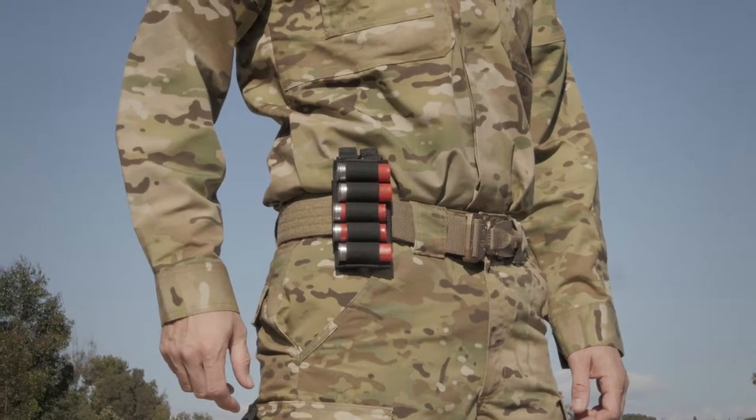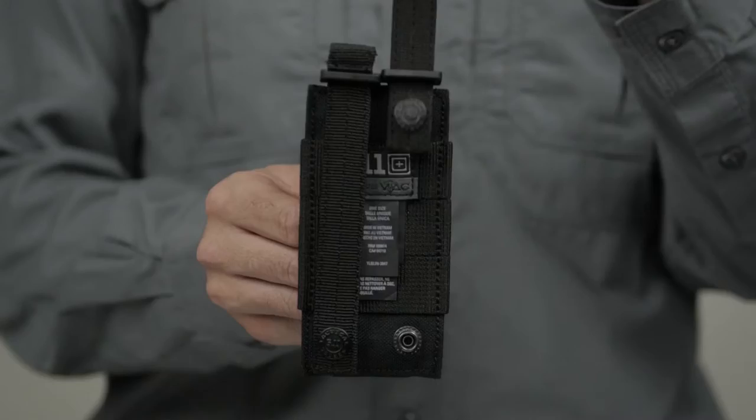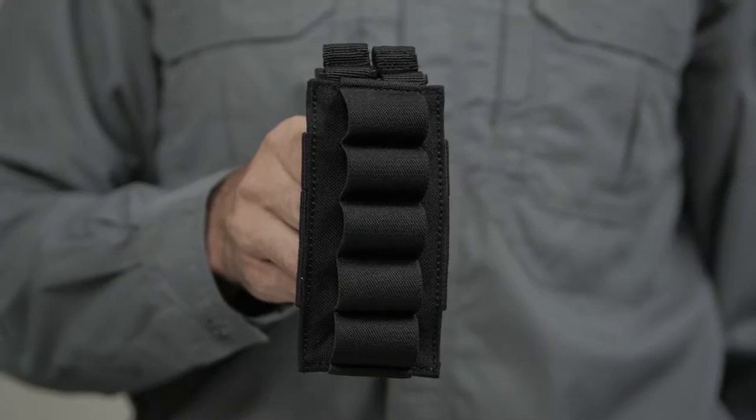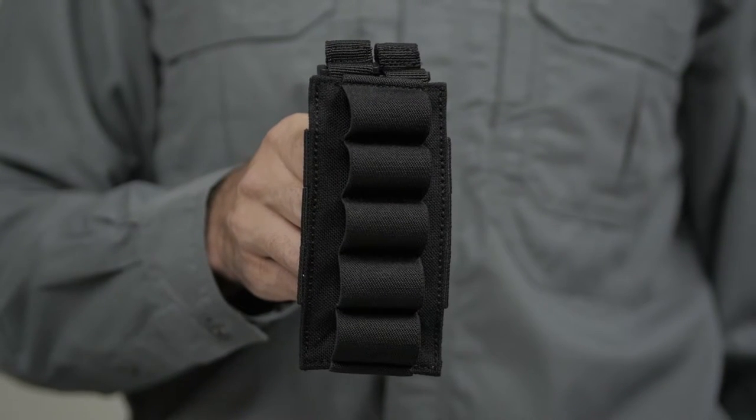This bandolier can be attached directly to the belt or any MOLLE or 5.11 Slick Stick System compatible web platform. This is the 5.11 VTAC 5-Round Shotgun Bandolier.